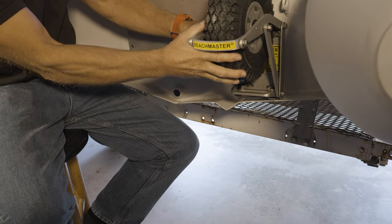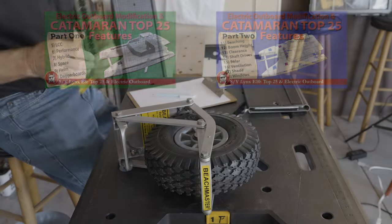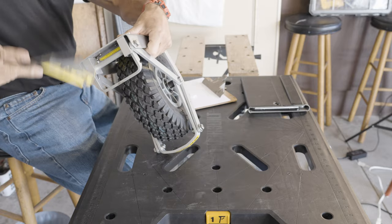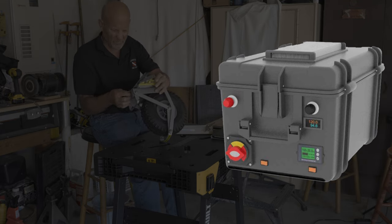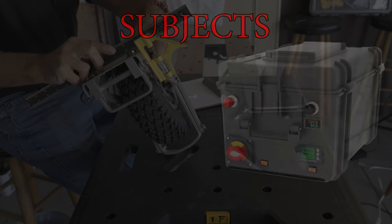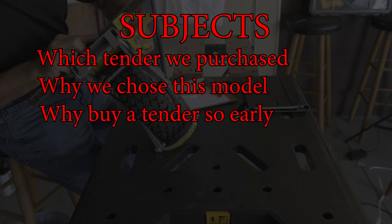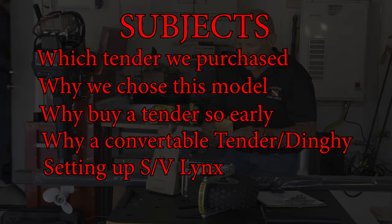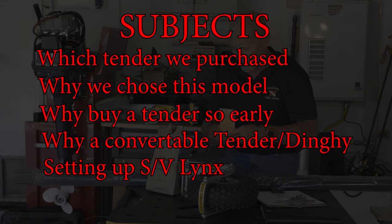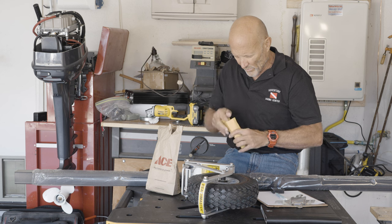We went over our electric outboard modifications in the top 25 videos. Now we need to add the Beachmaster wheels to the transom and do some measuring for the custom battery boxes we'll need to hold the 11 kilowatt lithium batteries we intend to place inside the tender. While we work on adding the wheels, let's talk about which tender we purchased, why we chose it, why we bought our tender before we built our catamaran, and how we're setting up SVLynx to make that conversion swiftly. We'll also talk about how the tender batteries are part of the main boat battery for long passages.